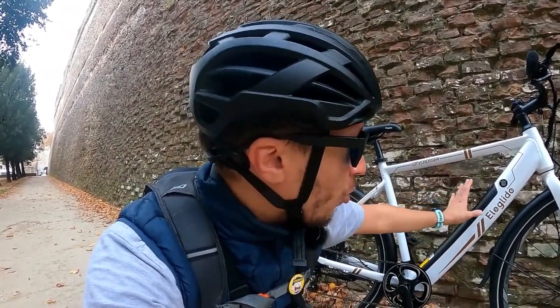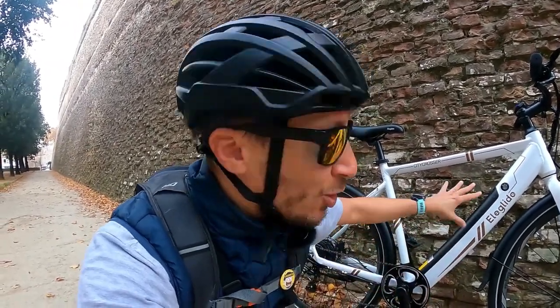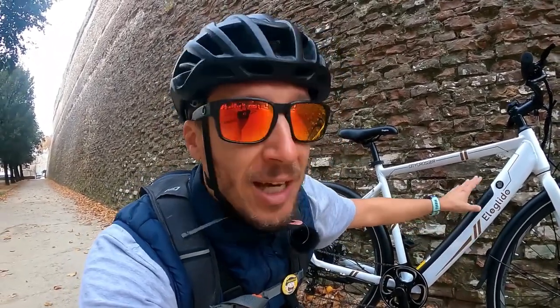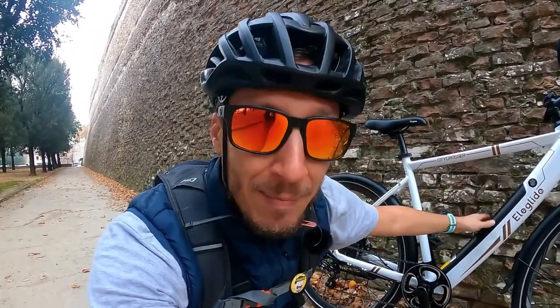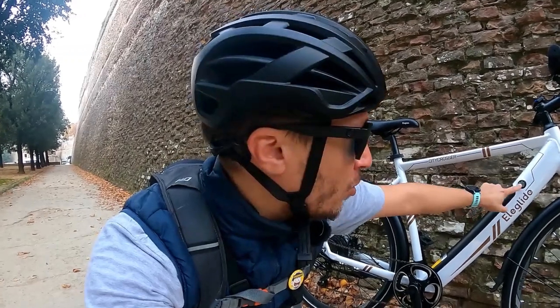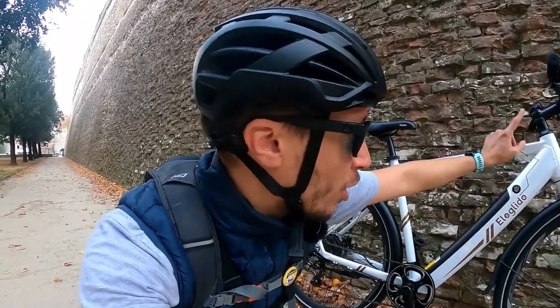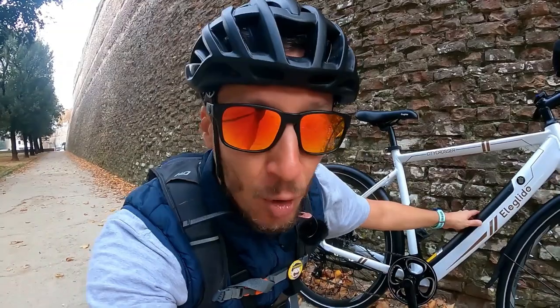La batteria integrata nel tubo obliquo, tutto sommato non è troppo vistosa, e ad un primo occhio non attento potrebbe sembrare una classica bicicletta da città o una bicicletta da trekking. Questa è la batteria integrata nel tubo obliquo, con la possibilità di sganciarla attraverso l'apertura di questa serratura con chiave. La staccate, la portate a casa e la ricaricate: molto semplice e molto comoda. La batteria è da 350 wattora e offre un'autonomia di 75 km.